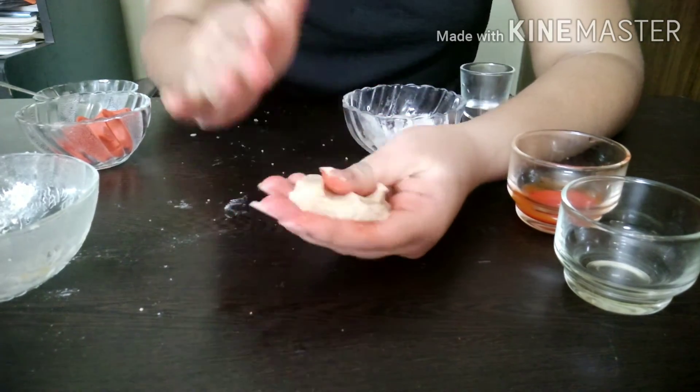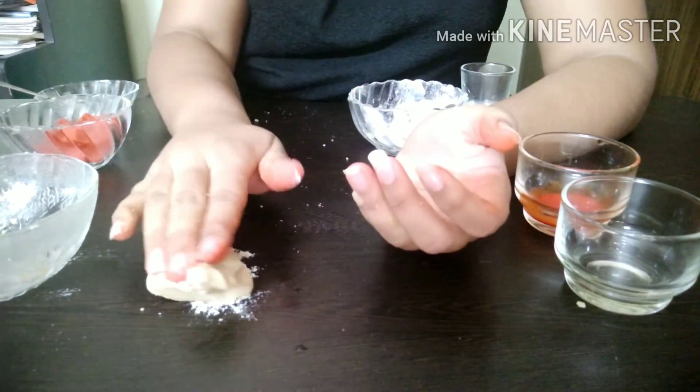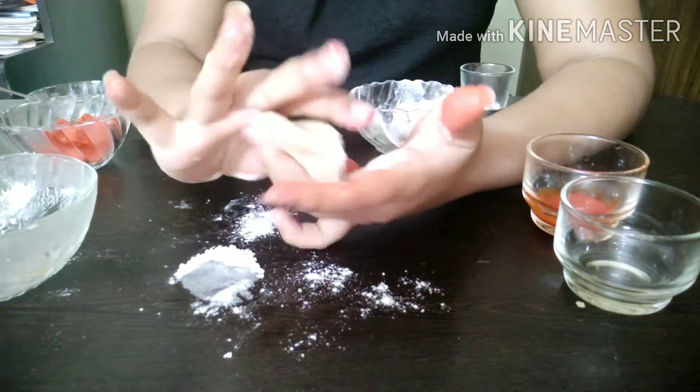Now I am going to add some more flour here. After doing this, our clay will be a bit harder.